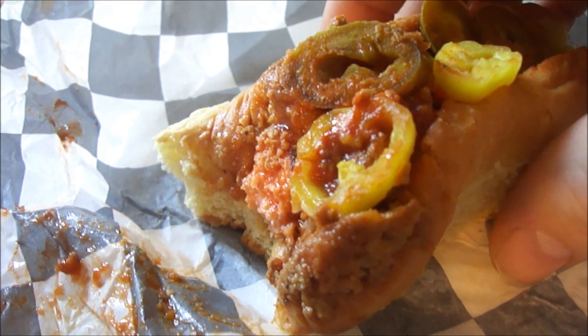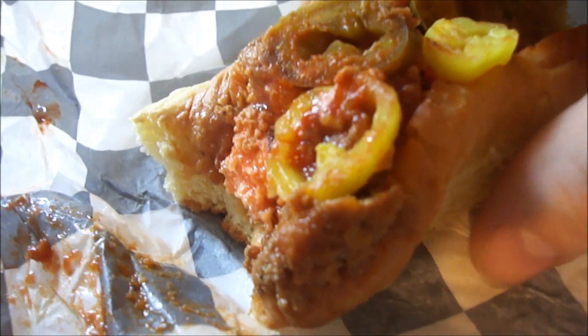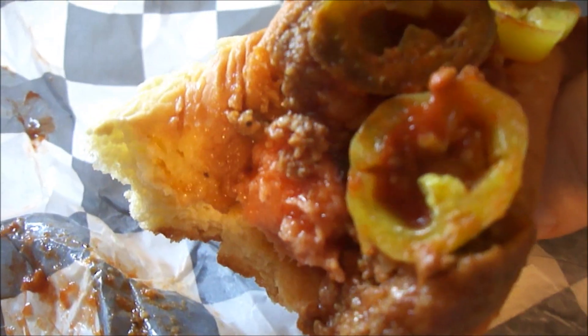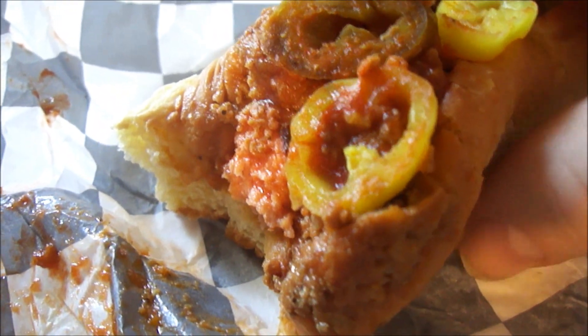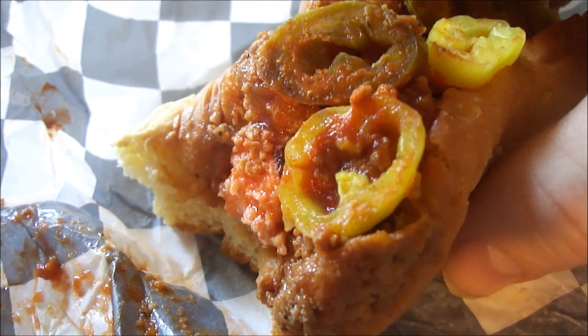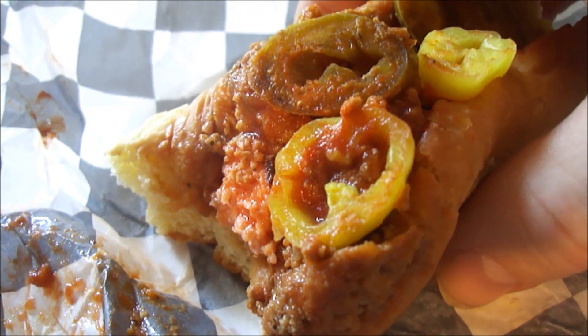Now it's good and spicy. I feel the heat kicking in now from the habanero ketchup. Awesome — the chili tastes really good. Getting the heat from the peppers. Let's try another bite with two peppers.